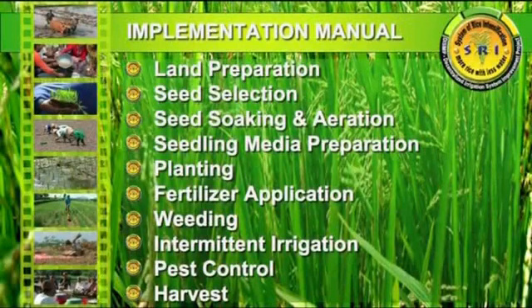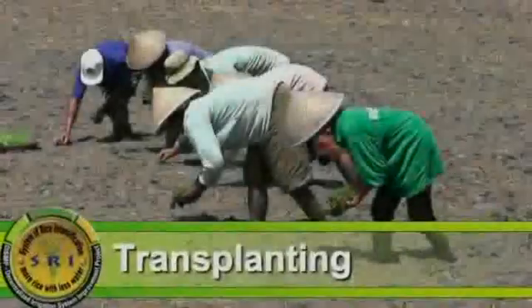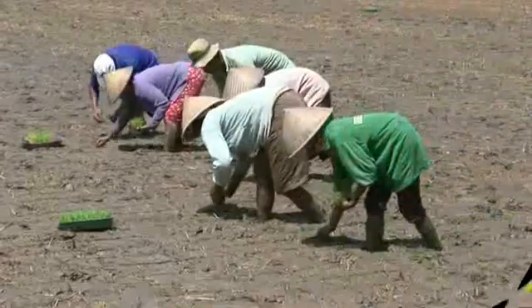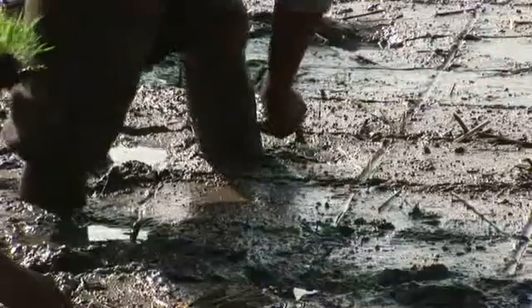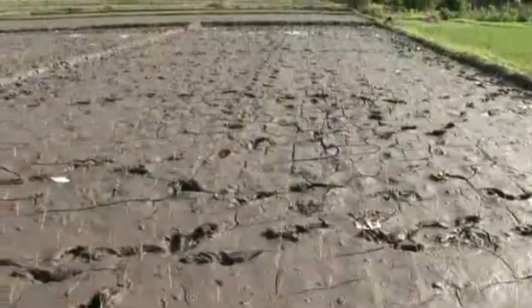Transplanting the SRI way is done in a uniform square pattern with regular spacing of 30 cm apart or 35 cm or even wider, possibly 50 cm if the soil is very fertile and well managed.